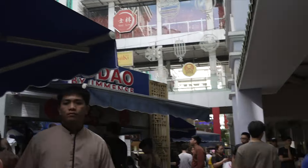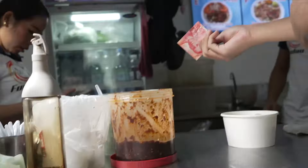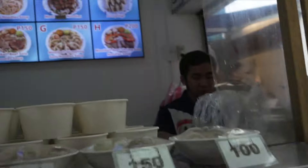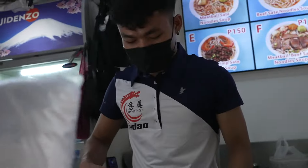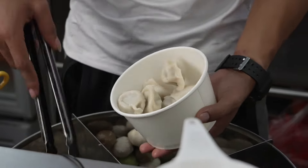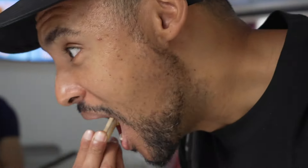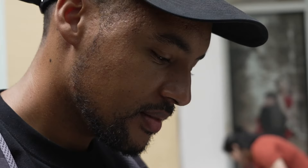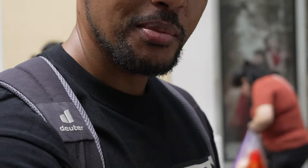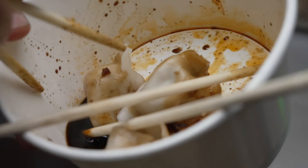Let's grab some dumplings. I'll order the dumplings. Let's see the dumplings. These dumplings are amazing — highly recommend them. It's the sauce inside here. See all that goodness? So good.